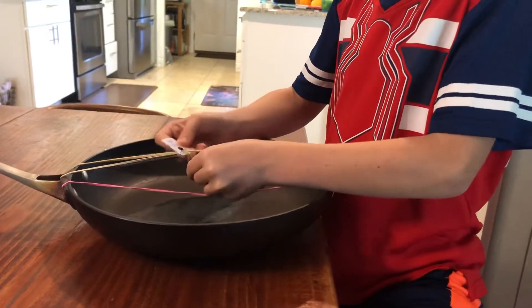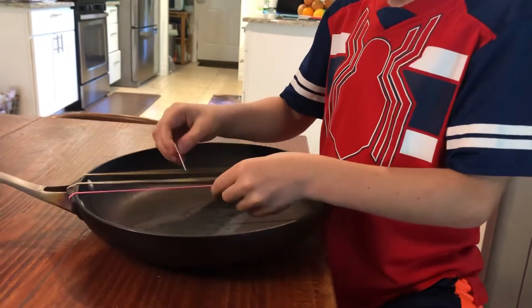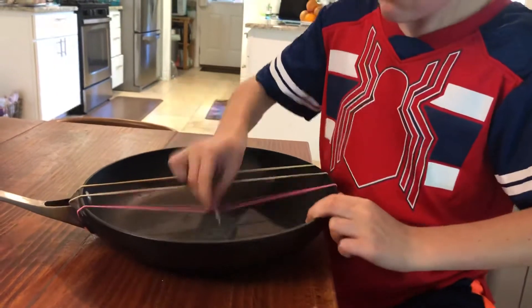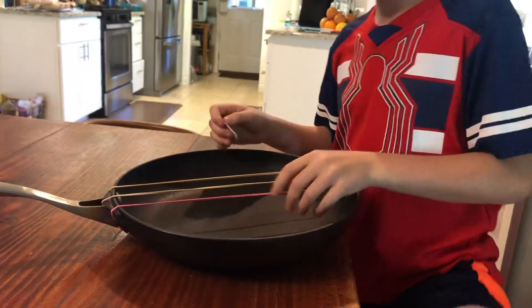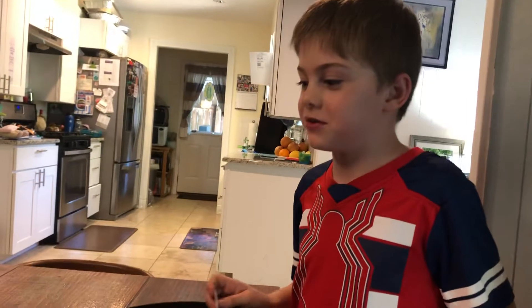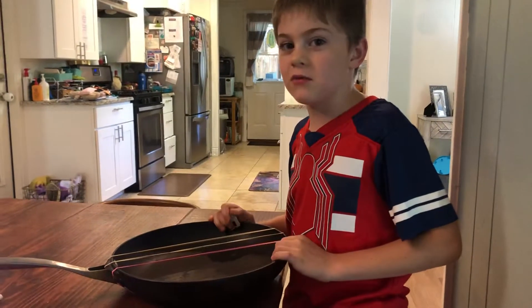I can do the same thing but with one string like this. And I hope there's another time I can show you more of them because I need to get more of my work done.